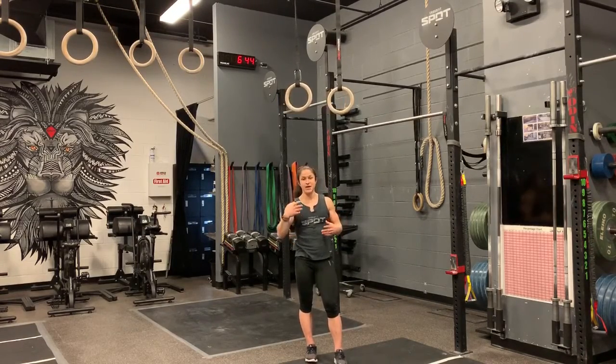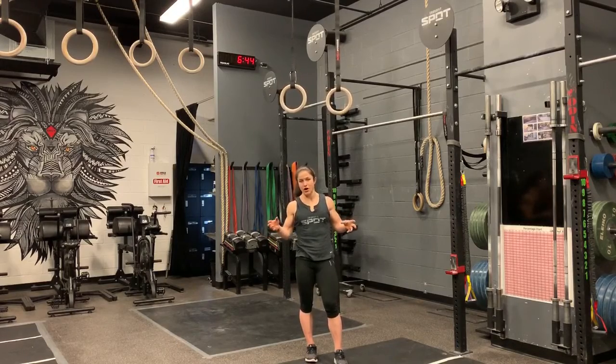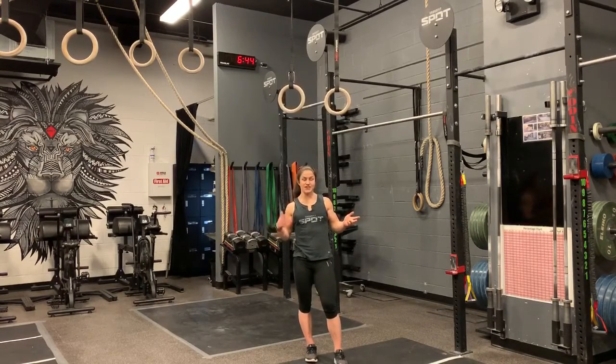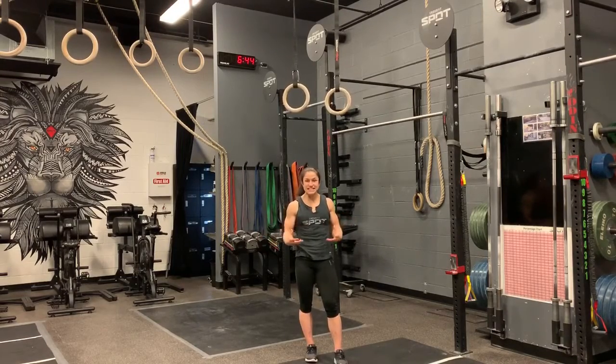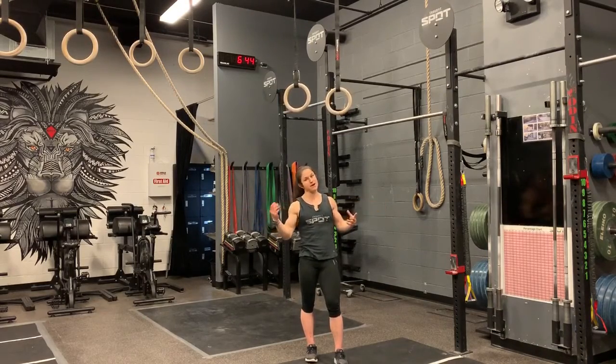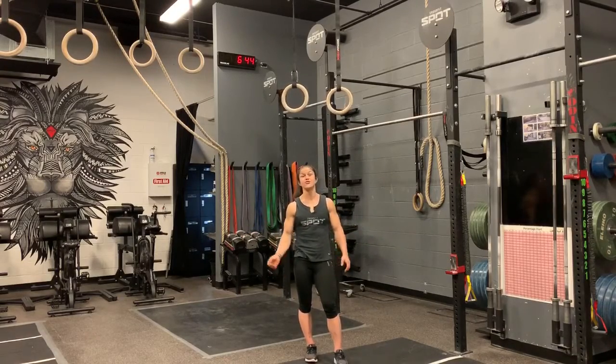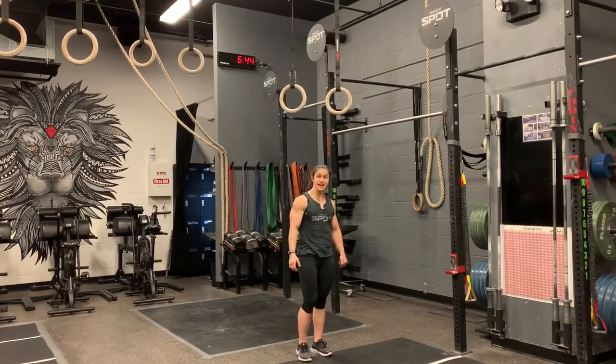Make sure that when you're doing a strict muscle up, the rings stay nice and close to you. A big mistake is bringing the rings out — that's going to make it a lot harder. So if you're trying to be efficient and make it as easy on yourself as possible, keep those rings nice and close. Don't get me wrong, doing an iron cross is really impressive, but when we're doing strict muscle ups, we're not looking to do an iron cross, so keep those rings nice and close.